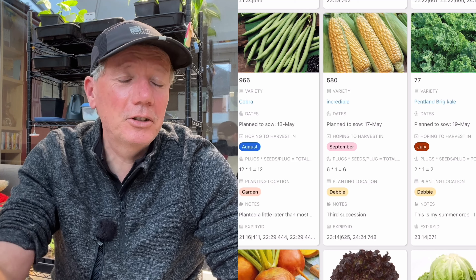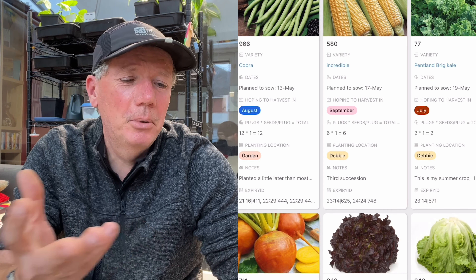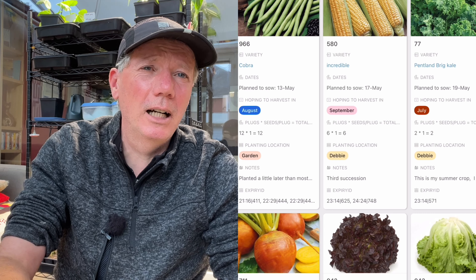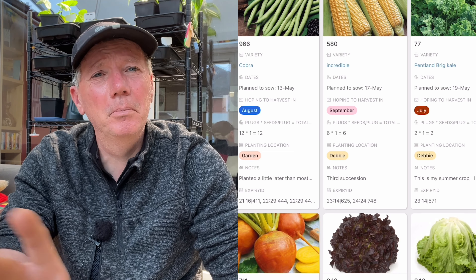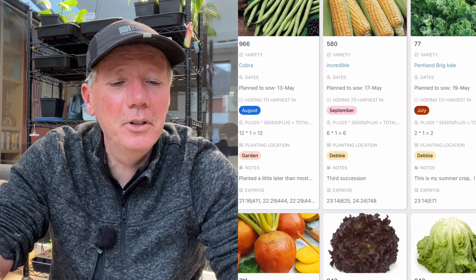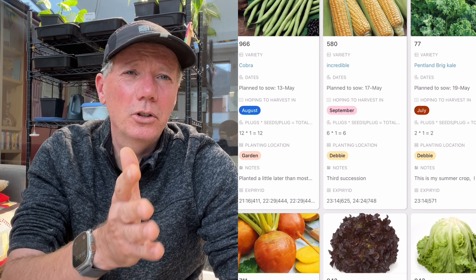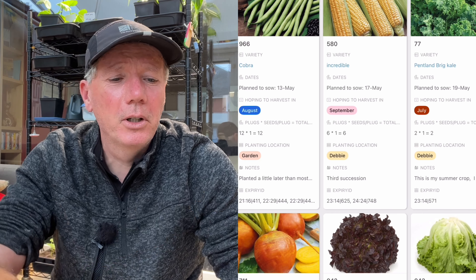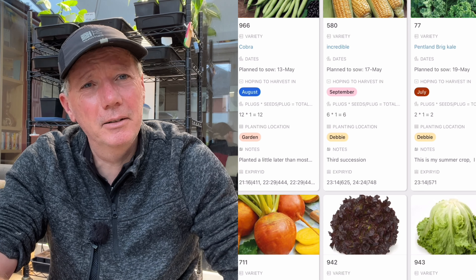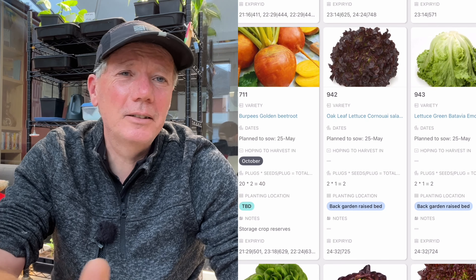Another succession of sweet corn, and I'm going to do some Pentland Brig. The reason it's on here isn't because this is the perfect time to sow it — I thought I had seeds, then I didn't, ordered them, and they took a long time to arrive, so I'm a bit behind. Ideally I'd sow Pentland Brig back in March. It's fine though — I'll have kale sowings in future months as well. You can sow kale all the way up until about August, although if you do it that late it's probably best to grow it undercover since it won't mature in time for a winter harvest.